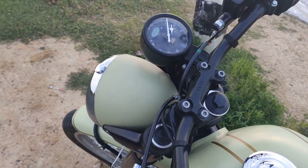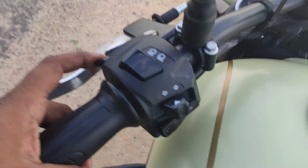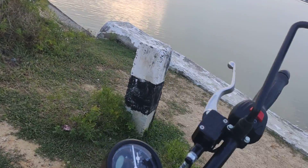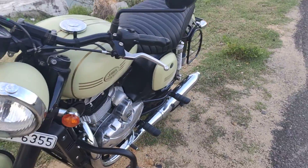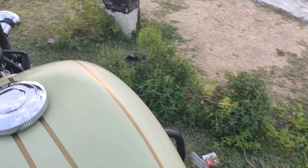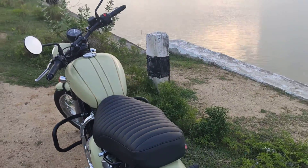There is this switch here — not sure how many of you noticed — preferably a switch that would help you on the highway. And that's pretty much it, I think I'm done.